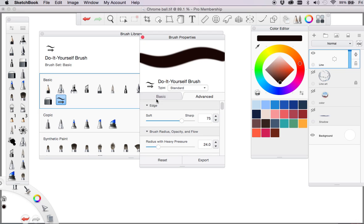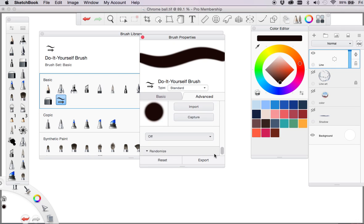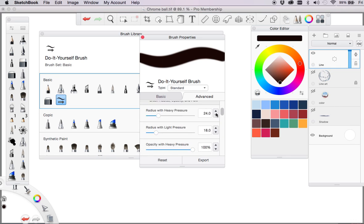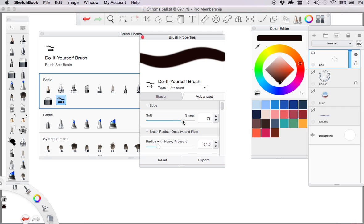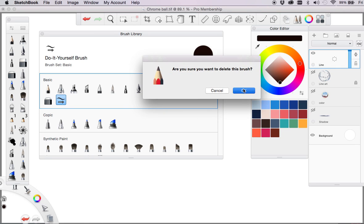If I double click on this, you get — it might be slightly different depending on what version you've got — but basically you can come down here and play with things which enable you to do all sorts of varied effects to change your line. A quite good one is just to sharpen up the line — radius and all sorts of things to get the best line. You can use the basic or advanced settings which give you quite a range to get that beautiful line effect. I'll close that. If you end up with a whole lot you don't want anymore, with that selected you can come back up here and where you create a new one, you can also delete it — just go delete and it's gone.